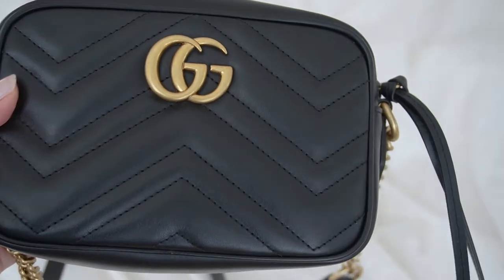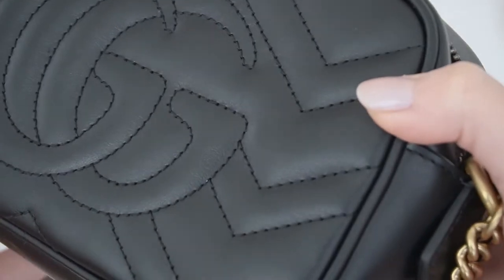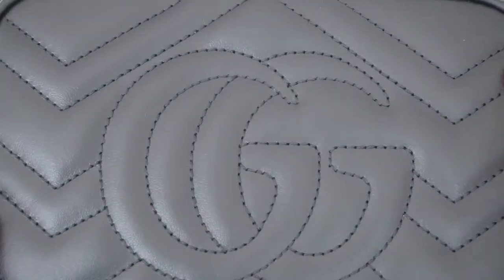Another thing I really love about this bag is that the stitching is super intricate, so you can tell how much thought and attention was put into it just by the stitching. What's also nice is that if one of the stitches does come off, they offer free repairs if you've had the bag for less than a year.